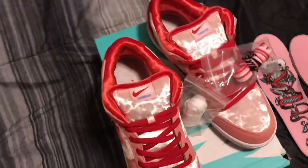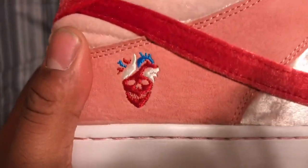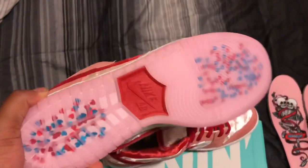Money comes first, you feel me — give me the money, forget the kicks. What I have here is a heart and a skull. On the bottom it's confetti with a pink translucent outsole, with the red Nike hit right there.